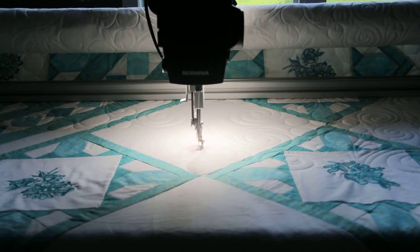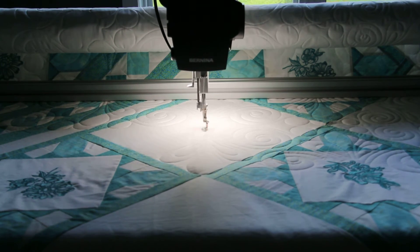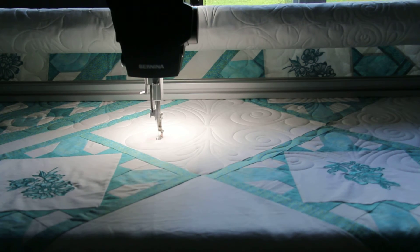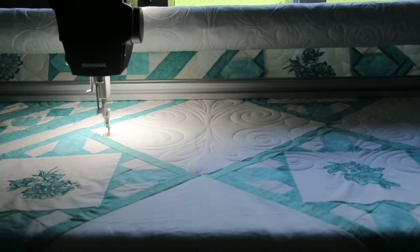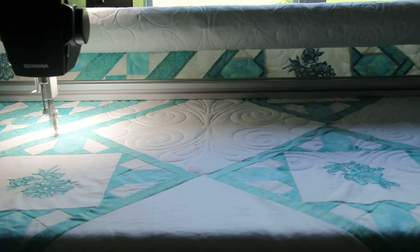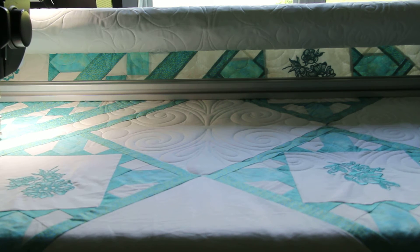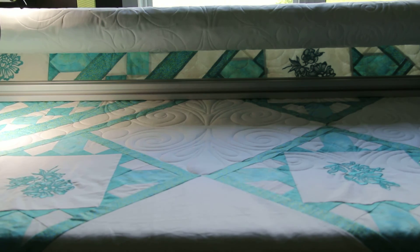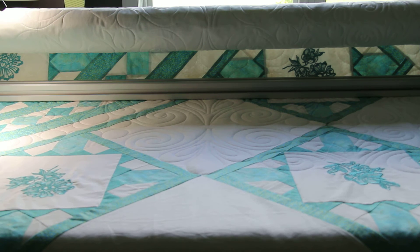Now we're coming up to the second one that we masked. I've got the machine on about three-quarter speed — I don't like to go too much faster than that. The nice thing about the Q24 is you have about 16 inches of workable space. I had a Q20 before where I had about 12 inches, so it makes a bit of a difference. This pattern is about 10 inches, but it's nice to have that extra flexibility when you've got larger motifs.